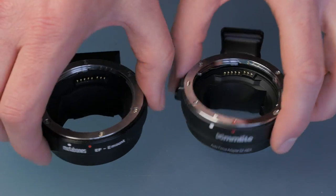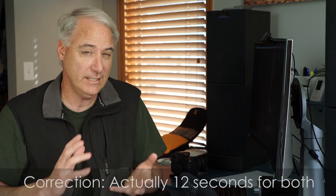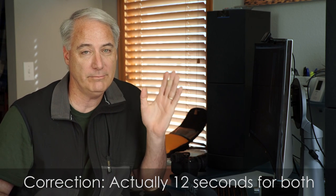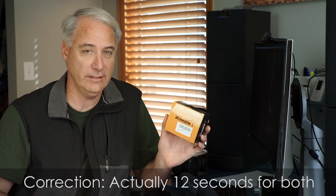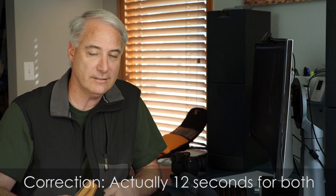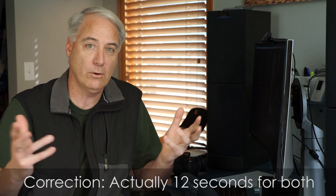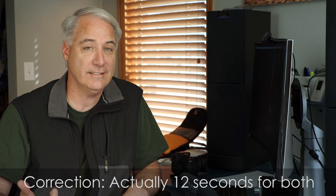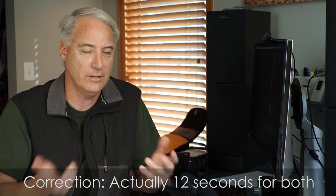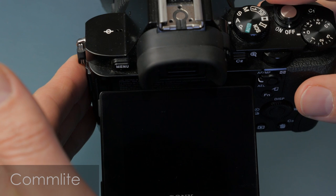The next test is when you take the battery out and put a fresh one back in — say the battery just died. What's going to happen on both of them is about a 15-second delay. On the Comlight it's about 13 seconds before you can start shooting. It can seem like forever with clients watching. On the Metabones it's actually 16 seconds — about three seconds longer. Go ahead and watch that test.